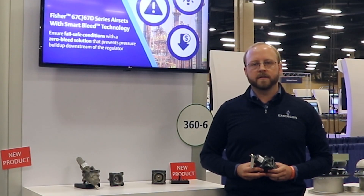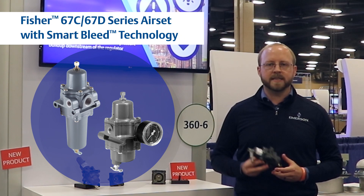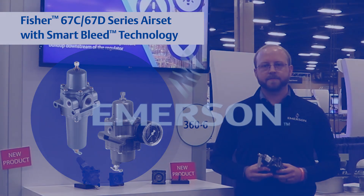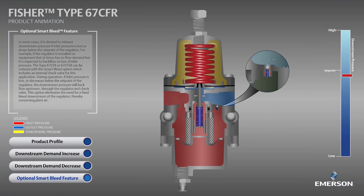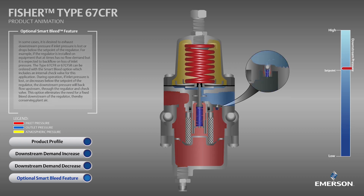The best solution for these applications is using a Fischer 67C or 67D series air set with SmartBleed technology. SmartBleed equipped air sets feature an integrated check valve that allows trapped pressure to bleed back through the regulator upon loss of inlet pressure. This feature allows you to maintain your set failure mode while eliminating the need for a fixed bleed fitting that constantly vents to the atmosphere.